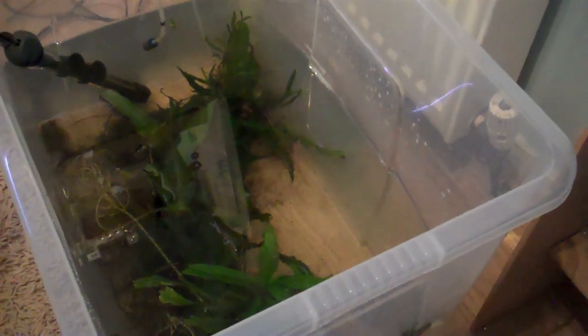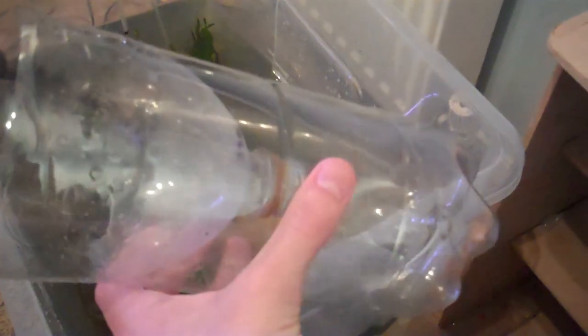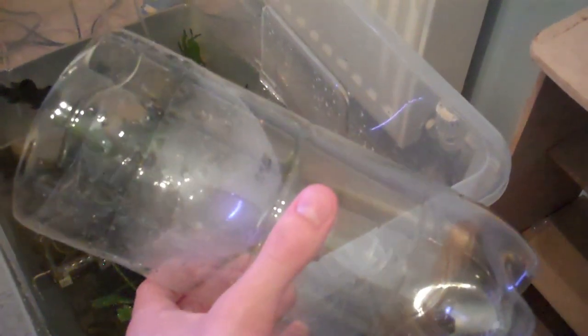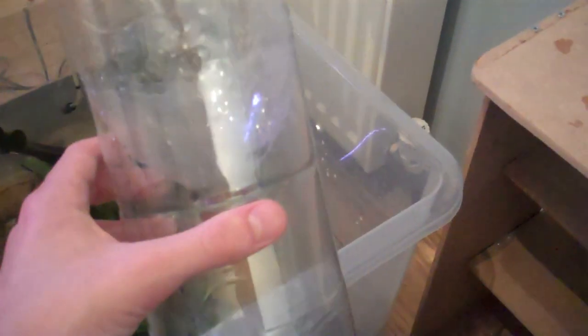Apparently this is a less stressful way to catch them than just going straight in with your net. So I'm going to give this a try — it'll probably take about 10 or 15 minutes to catch all of them. It'll probably be quite tricky to do holding the camera, so I'll just show you once I've caught all the tetras.